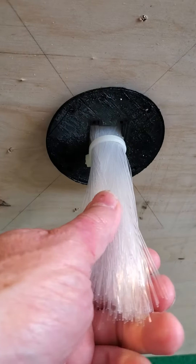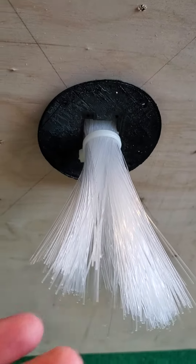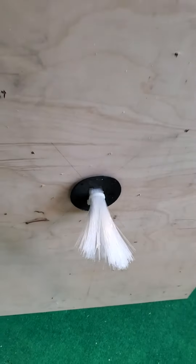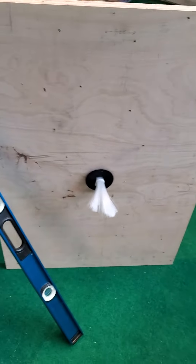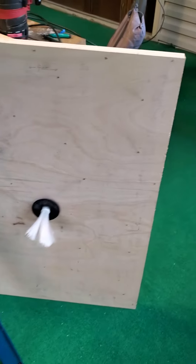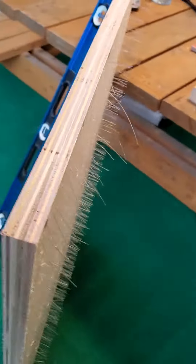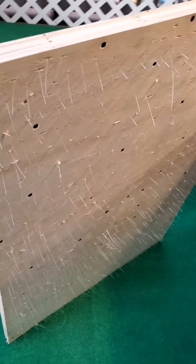That is about 750 plastic fiber optic cables. They go in between these two boards and come out the other side here.